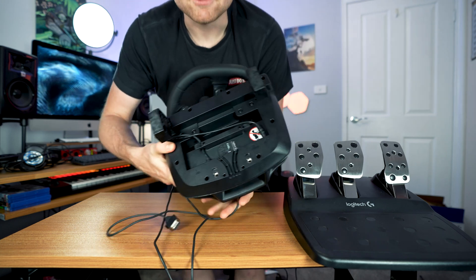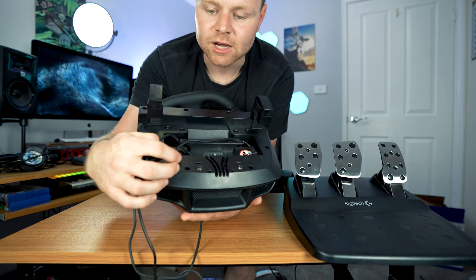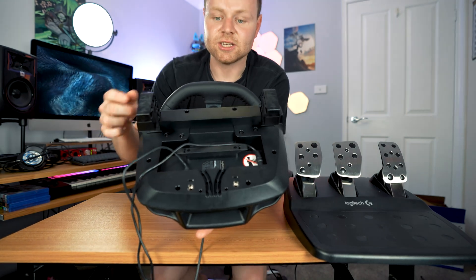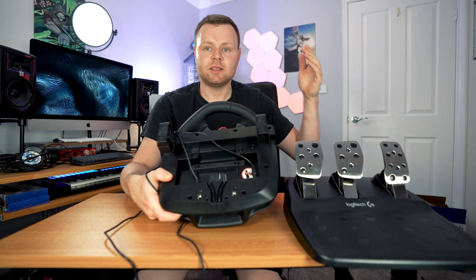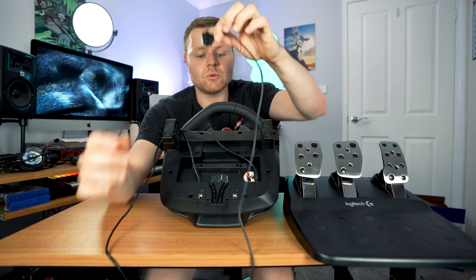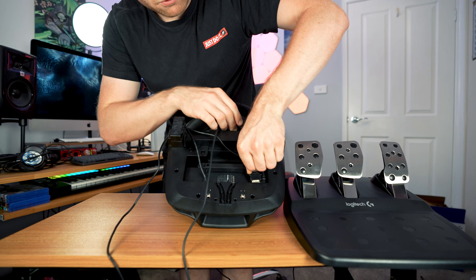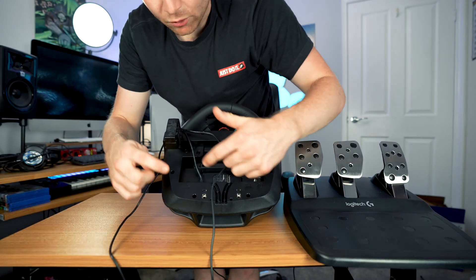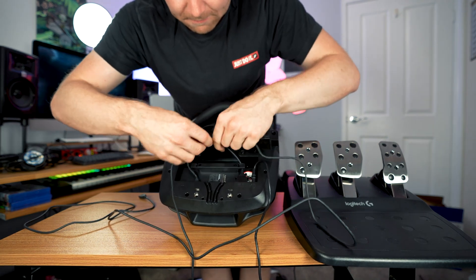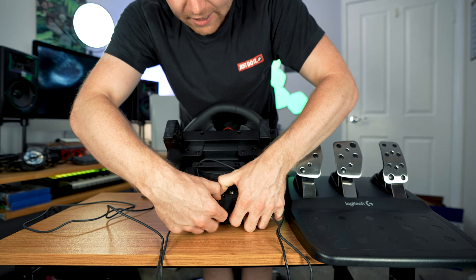If you want to connect the shifter to the Logitech G29, there are logos on the wheel. The logo for the shifter is right there, so that's how you connect it. If you want to connect the pedal board to the Logitech G29, there's a cable mounted where the pedals are — it has a pedal logo on it, so you put that in there. And then you have the power cable and the shifter connection. For cable management, push this around and push this right down here, and those clip in.